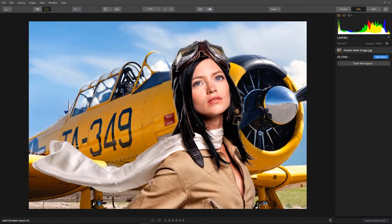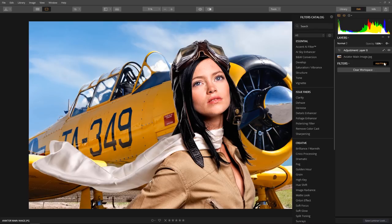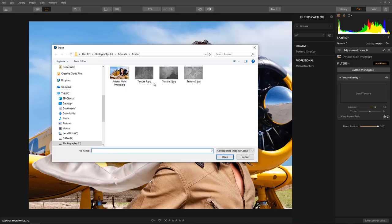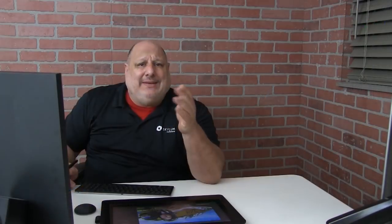The first step is to add a new adjustment layer. We'll be adding textures to this layer, so click the plus icon on the layers control and scroll to add new adjustment layers. To add the texture overlay filter, click the add filters button. You can either scroll through the filter catalog or search for the filter by name. Click the load texture box, browse your computer for the texture, select it, and click the open button.